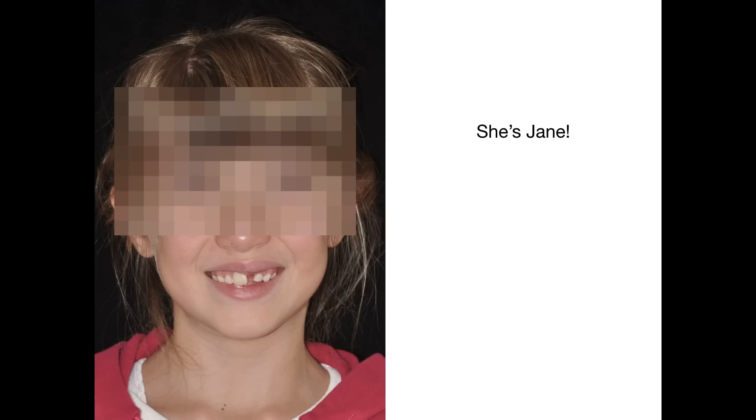And here is Jane! Well, there's obviously something wrong in her smile, something her parents could not ignore any longer.